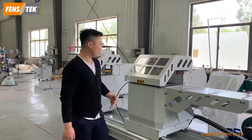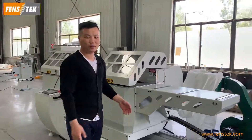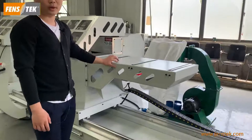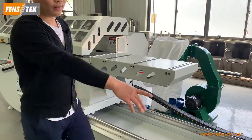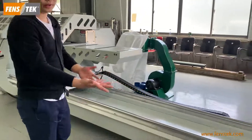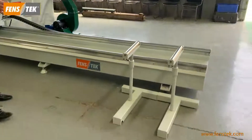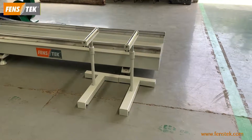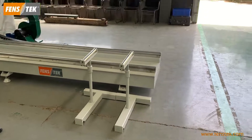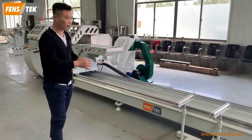The next feature is the support table. This machine adopts a roller support table. There are also two sets of movable support tables. If you have longer profiles, you can use these movable support tables.